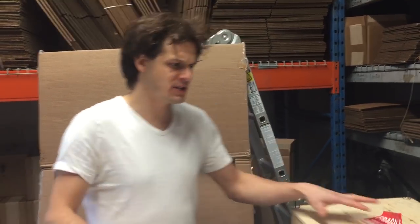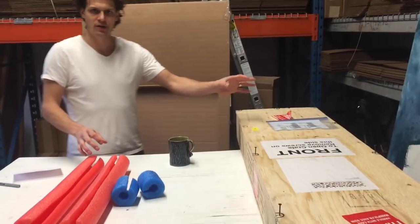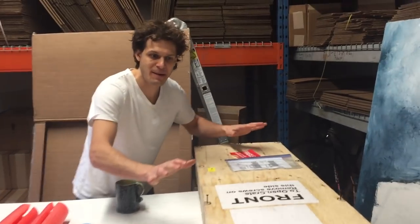Today we're going to talk about packing your stuff to ship. Over time we've acquired some art from some of our customers. I'm going to show you how they packed it.